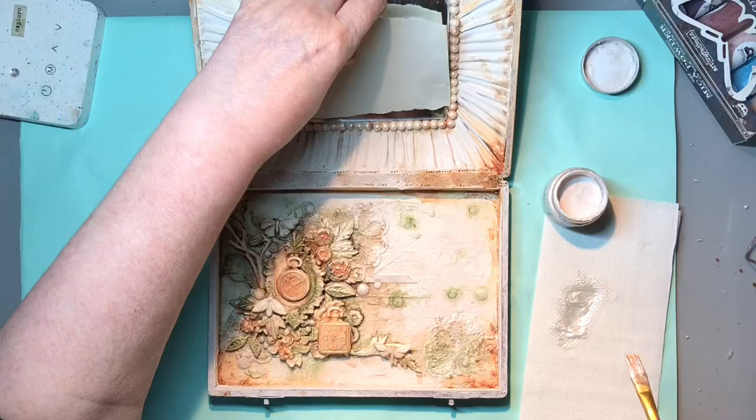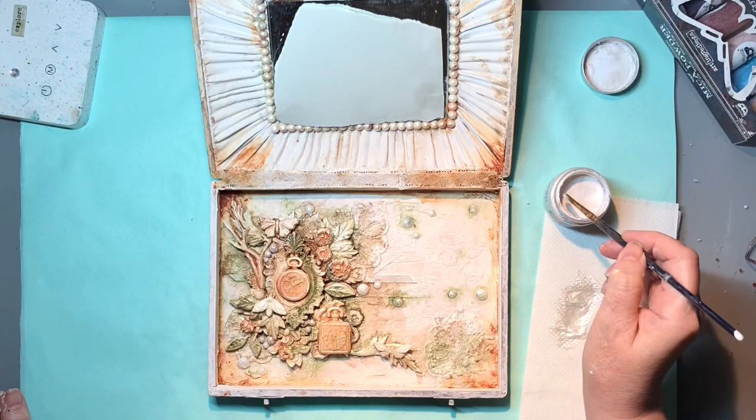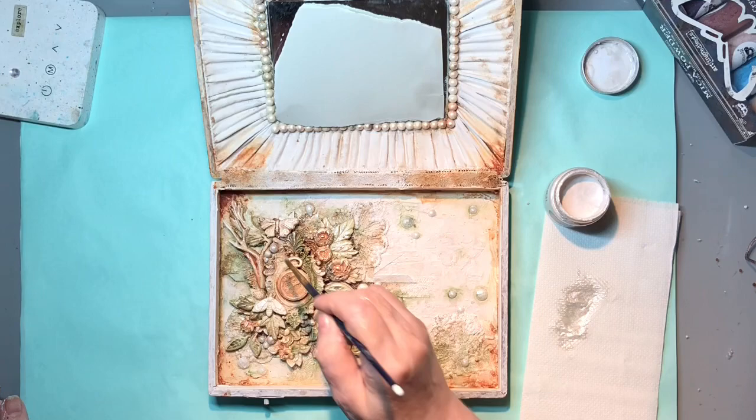I have to say the irony is not lost on me that I've taken a vintage bashed dirty old box to alter it into a vintage old rusty box. But it's a prettier, rusted, vintage, dirty box now.